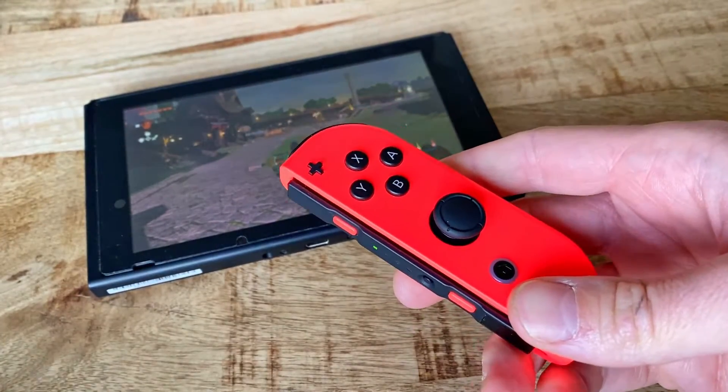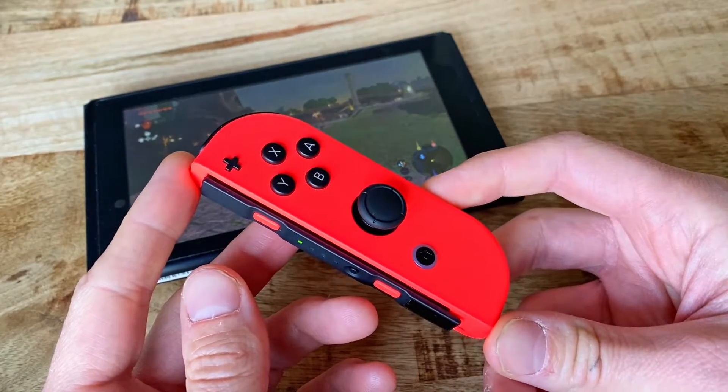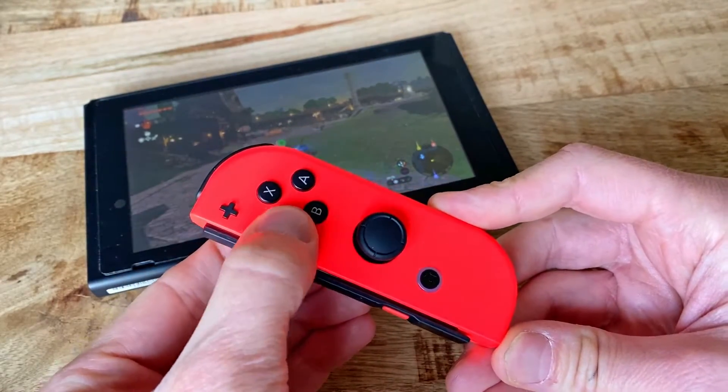Sure, you can take apart the whole Joy-Con, if you'd like to do so, and then clean it out, but this both risks any eventual warranty and is also extremely tedious.